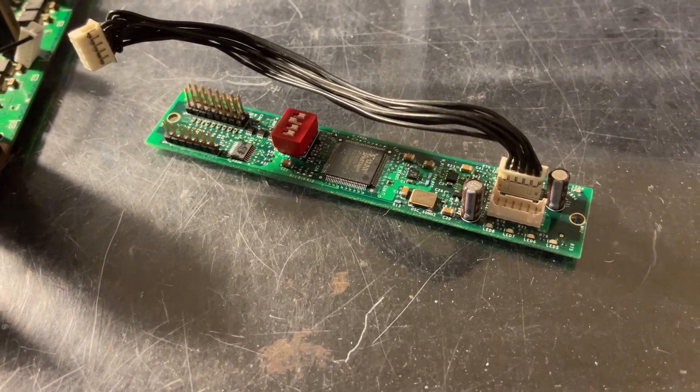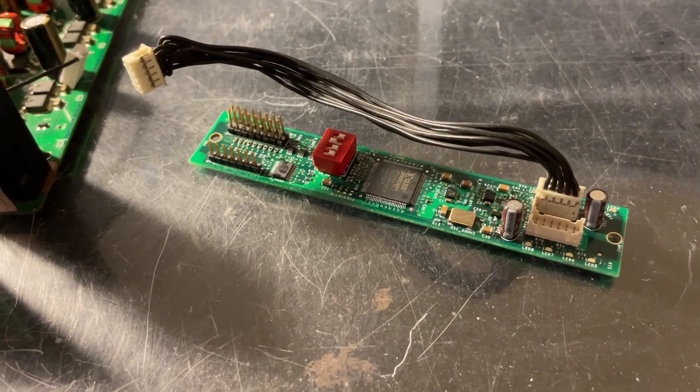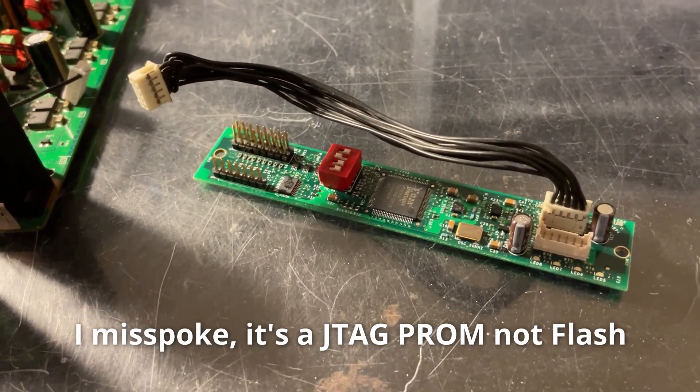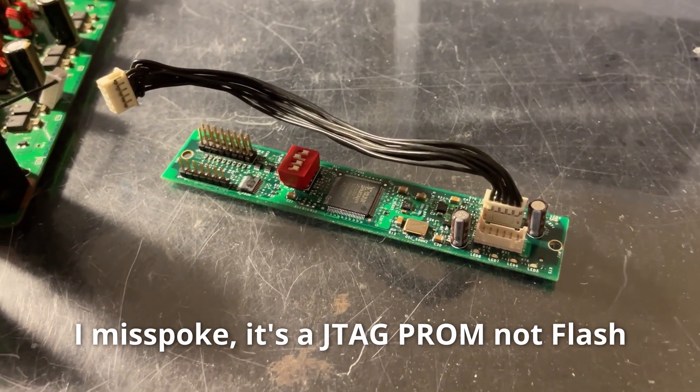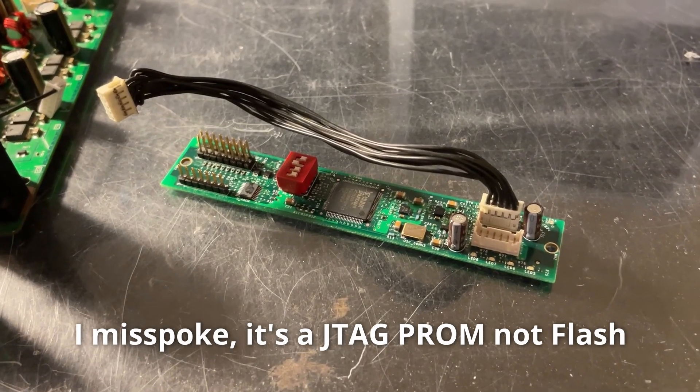Hi, this is Josh. I got this Titan board recently from a friend and unfortunately it didn't work, which I diagnosed down to the Flash chip being defective. I was able to dump a working Titan and then replace the Flash chip and flash that bitstream back to the new chip, and now this Titan works.